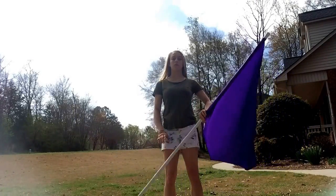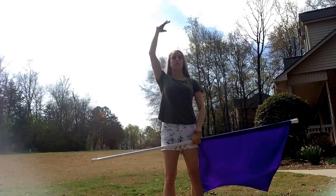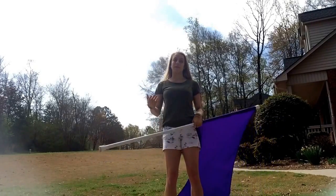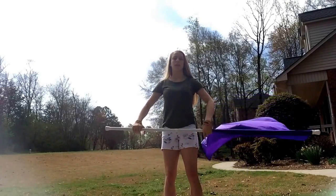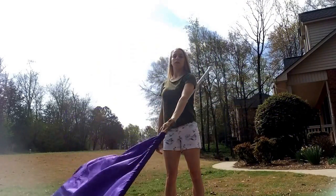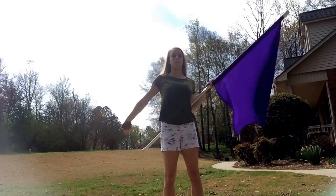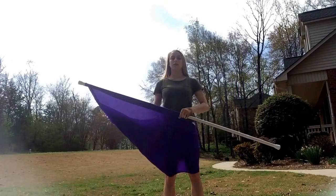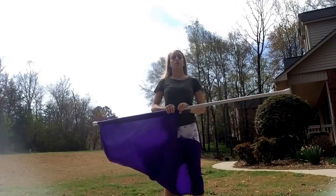Now the next thing we're going to do is when you are pulling this flag up to that corner, you're going to add a really pretty dancey hand with it. It just adds a little bit more flair and makes it prettier. Here's how it looks with the hand: across, up. Notice how those were done at the exact same time.